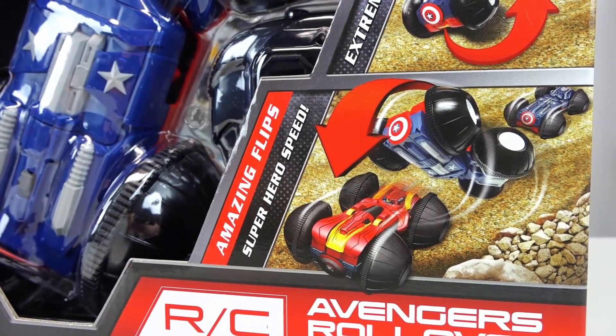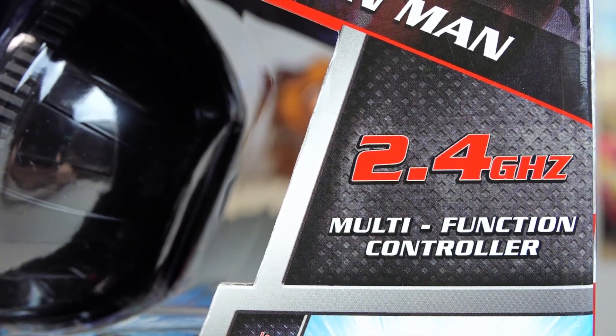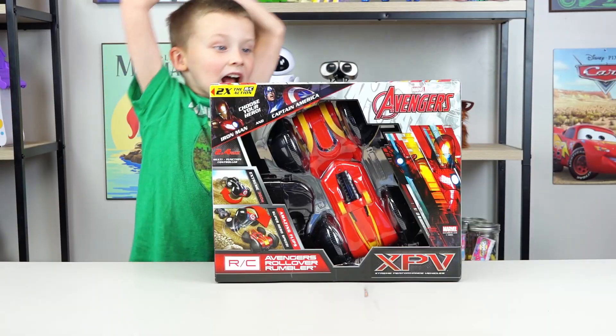It does amazing flips — extreme 360's. It has an awesome controller. I like Iron Man better. Hulk smash!